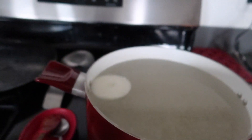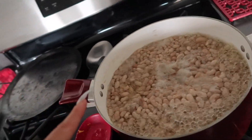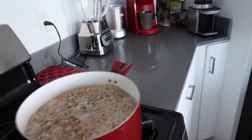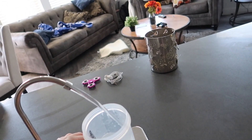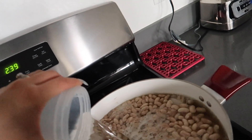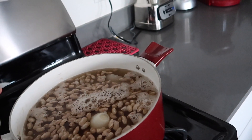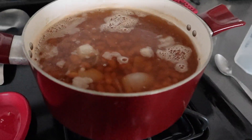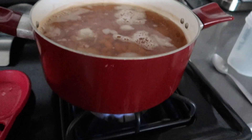I cook them on medium to high heat. I'll show you how they look after, and then show you how to guisarlos. Every time you see the water going down, just add more. You do not want to let them dry out at all — your whole house will smell like burnt frijoles for days. Be very careful, keep watching them, and keep adding water. I ended up adding a little more water and lowered the heat.